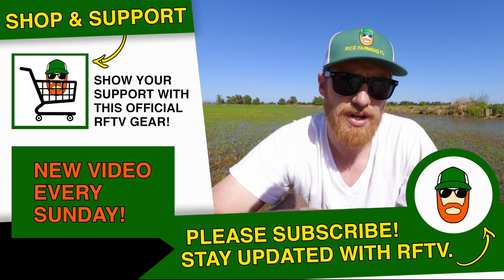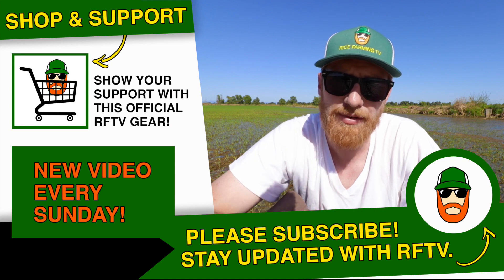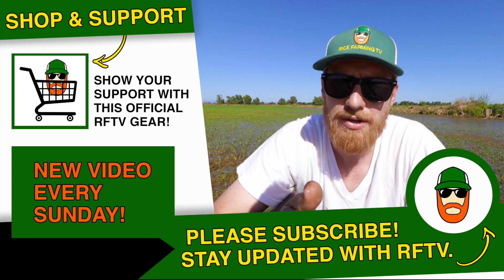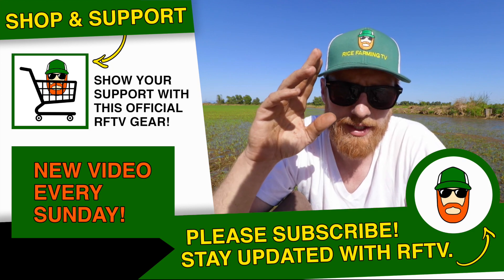I hope you guys didn't get too nauseated with the scum. Subscribe if you haven't done so already, hit the thumbs up button, and comment down below if you've got any questions or if there's anything you want me to know. Have a great day.